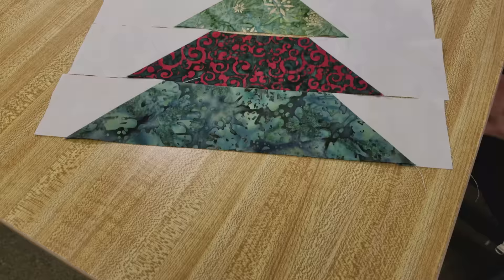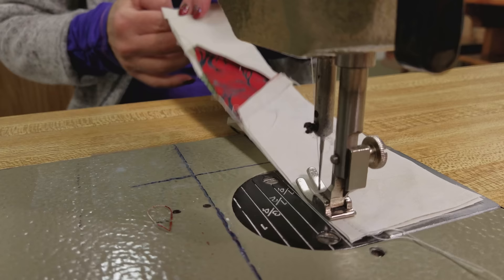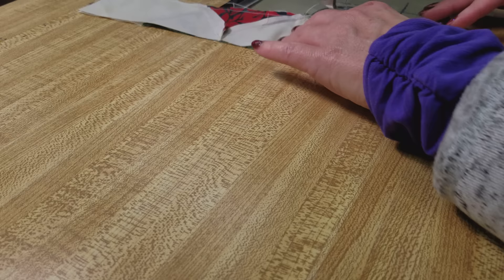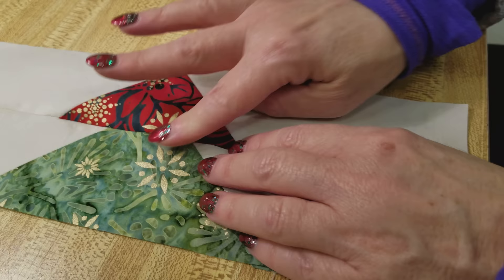You can see it's starting to look like a tree. All we have to do now is sew the rows together to make the tree. Just use a careful quarter inch seam — there's nothing to match, just line up the edges. We are going to press all the seams towards the top of the tree. I'm going to finger press them a little bit, and then after the block is done I'm going to steam press it.